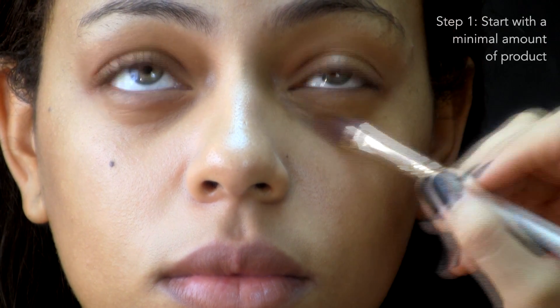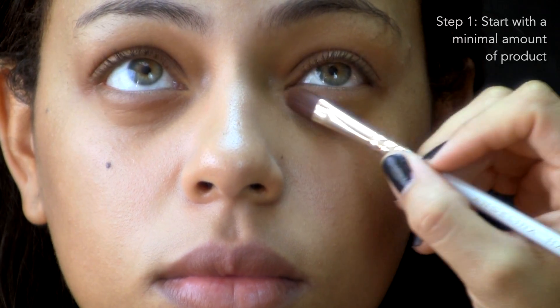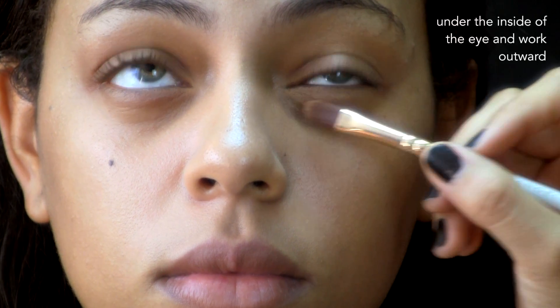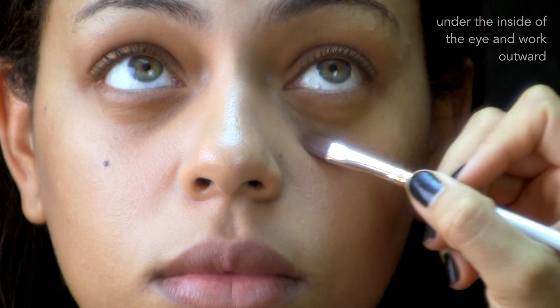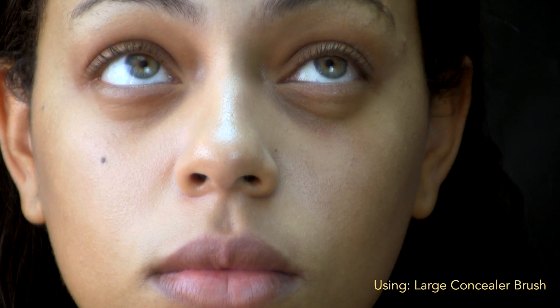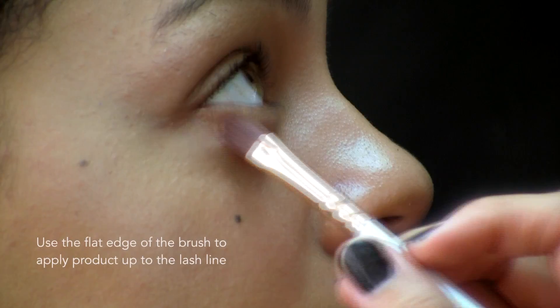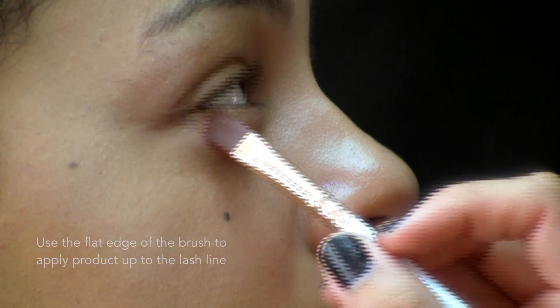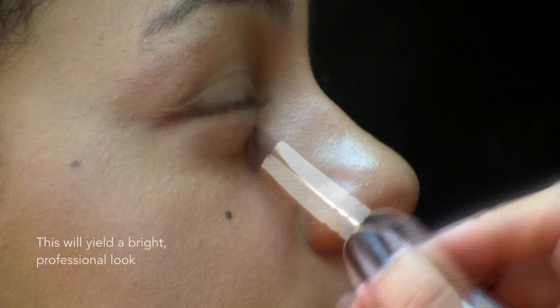We're going to start Oceana's application underneath her eyes with the larger concealer brush. The fact that it's larger allows you to cover a bigger area on your face, so it's perfect for underneath the eyes, whether or not you have dark circles or just need day-to-day lightening. It's also quite thin, so you can get all the way up to the lash line, which is going to allow for your eyes to appear even brighter.